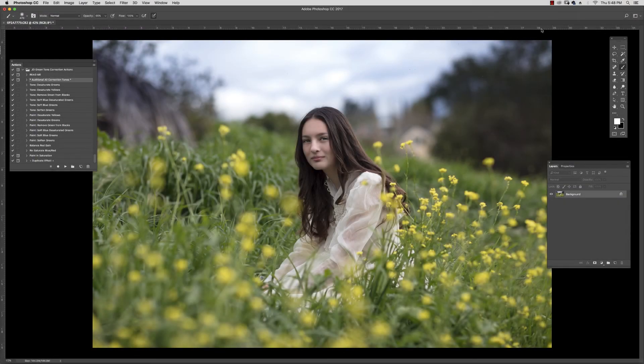Hi there, I'm Jessica Drossen and today I'm going to demonstrate the JD green tone correction actions. A few weeks ago someone asked me to make an action that helps to control green tones, which can become neon or chartreuse, often when edited and sometimes even straight out of camera.